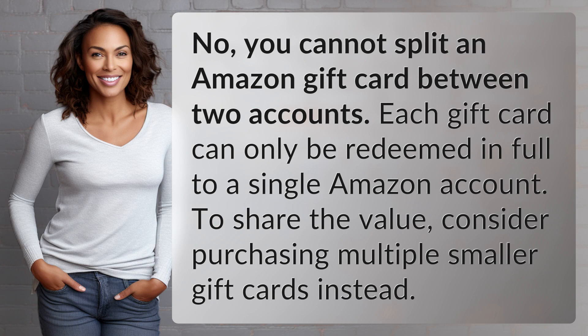No, you cannot split an Amazon gift card between two accounts. Each gift card can only be redeemed in full to a single Amazon account. To share the value, consider purchasing multiple smaller gift cards instead.